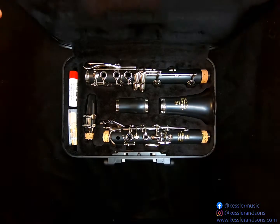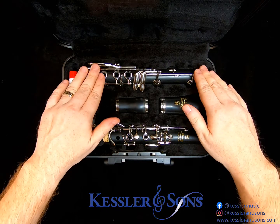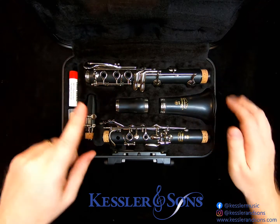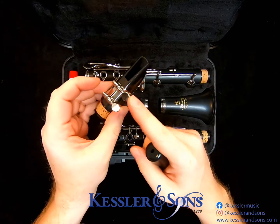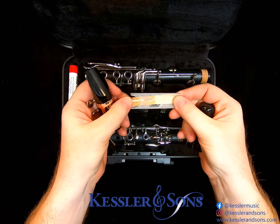There are several pieces that fit together to make your clarinet. There's the upper joint and the lower joint, sometimes referred to as the upper and lower sections in some books, the barrel, and the bell. You've also got your mouthpiece, ligature, cap, and eventually your reed.